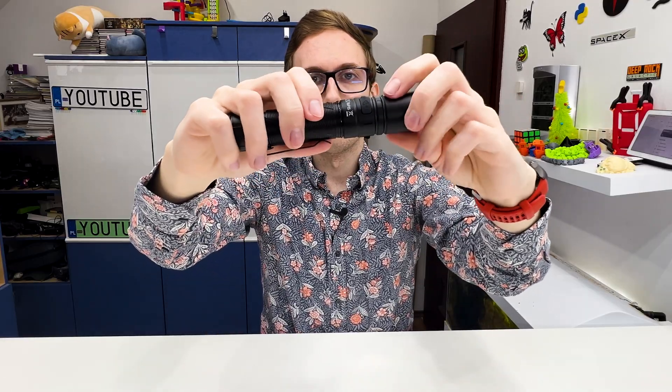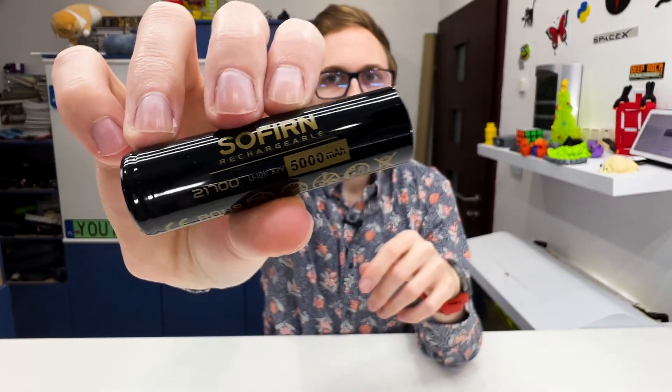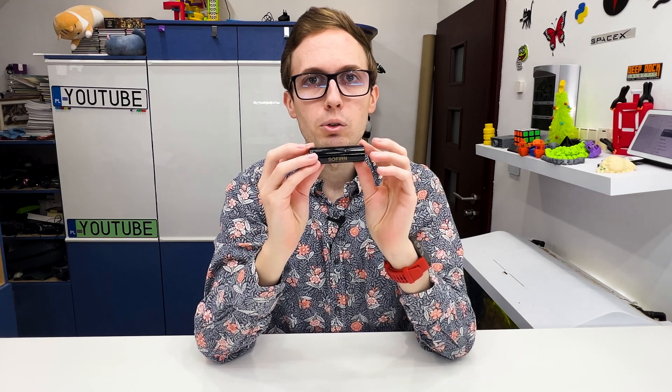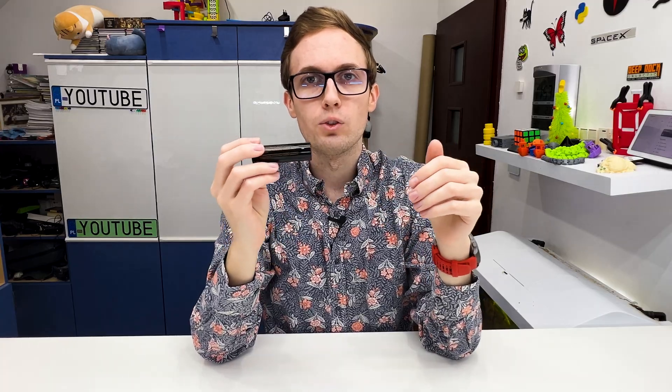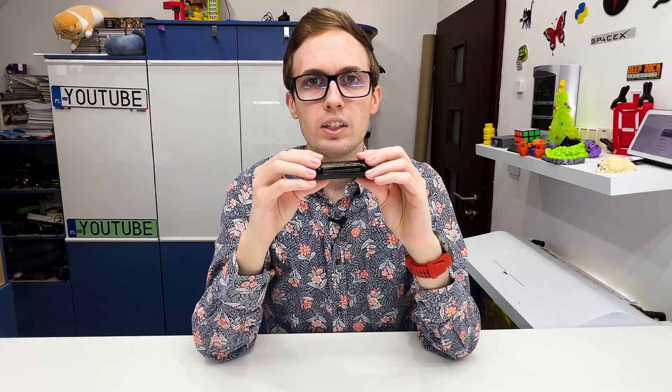Right here we can open the flashlight. We have this 'remove me' paper on the battery — it is a 21700 size battery. It is a good feature that the battery can be removed and replaced, because after years of usage the capacity may drop and you may need a new one. Also, you can buy a few batteries and when the flashlight is discharged you can just replace it and have a fully charged flashlight instantly.